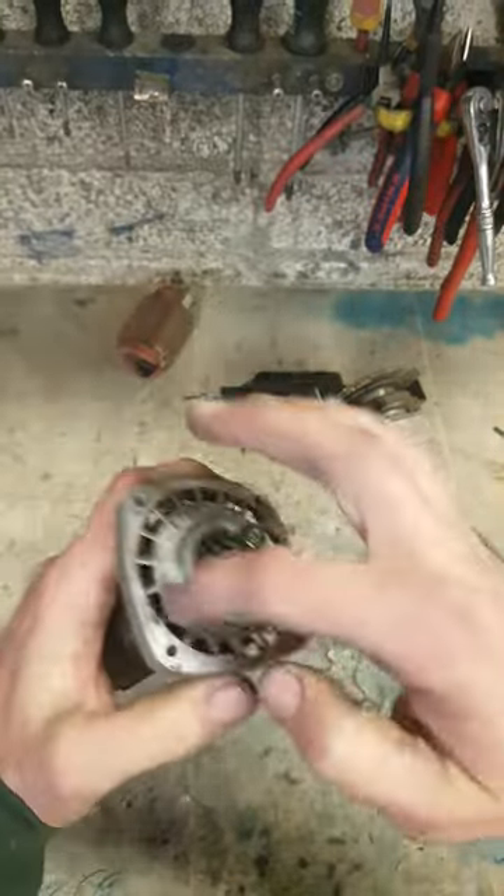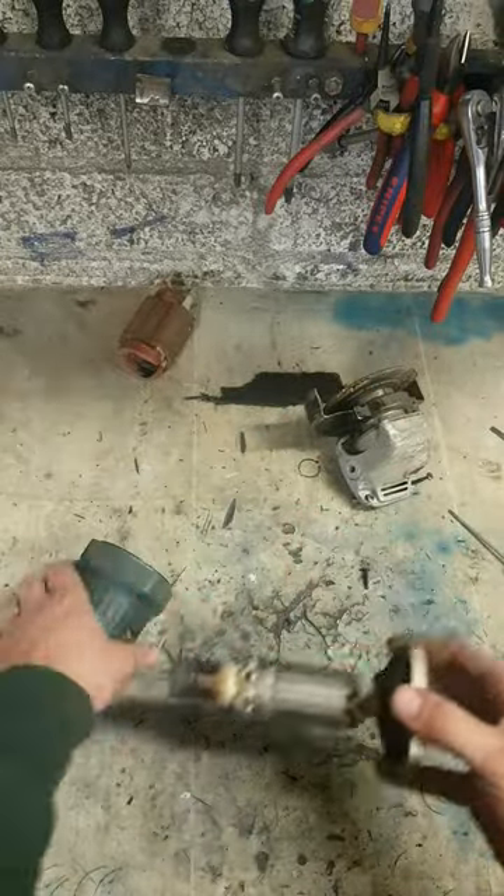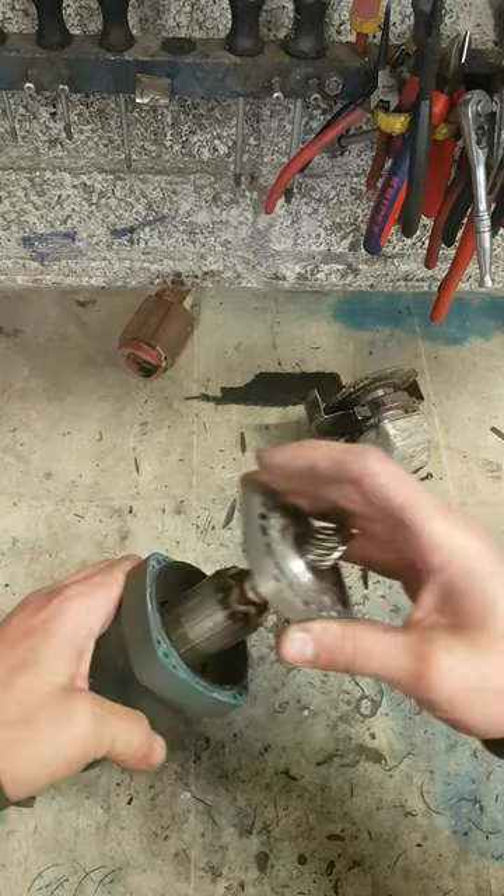I'll just give that plate a clean, because this is actually for ventilation. As the armature blows the air out through here, it's blocked up — it's not cooling the machine down.